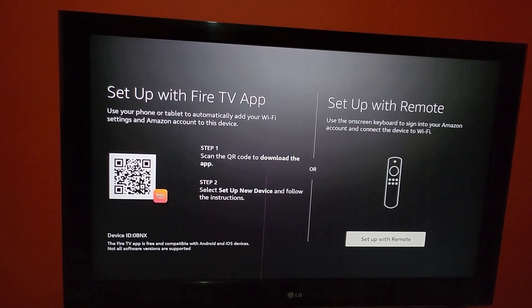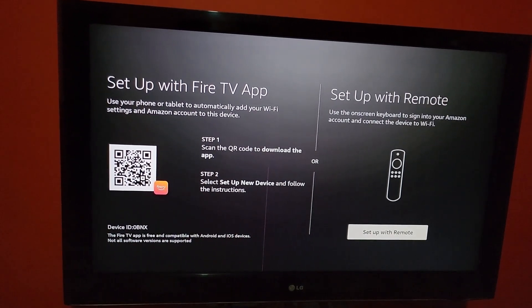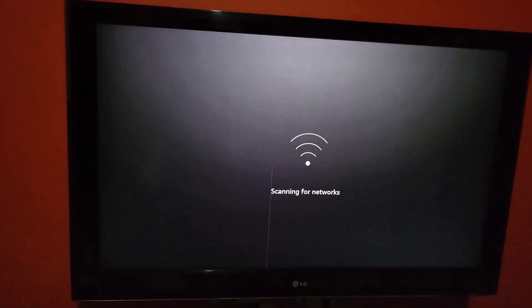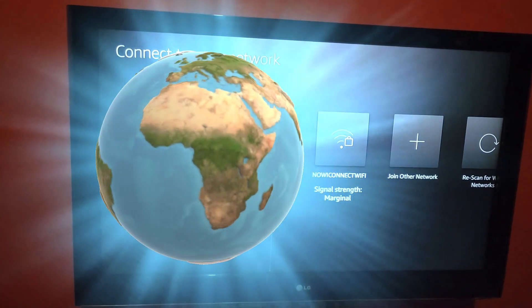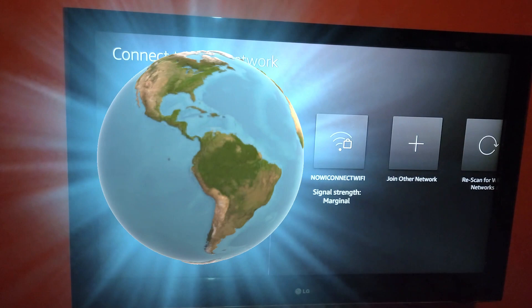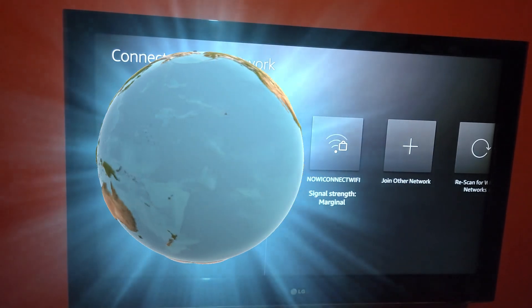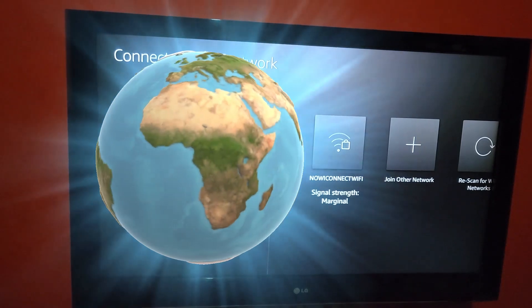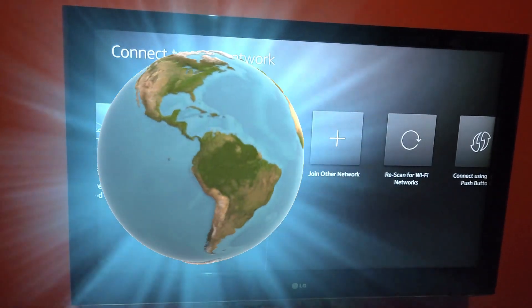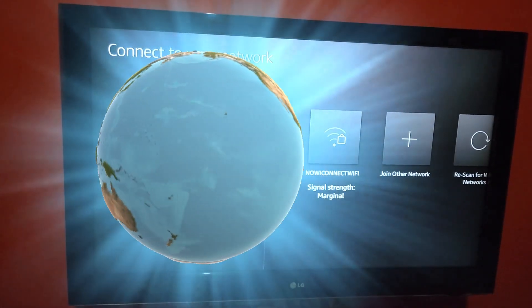We're going to set up with the remote. After selecting 'set up with remote,' it's going to scan for your Wi-Fi networks. This is definitely one of the features you want to have since Wi-Fi is needed. Notice the signal strength — you're going to choose the Wi-Fi network that's best, so the strongest one is listed first.